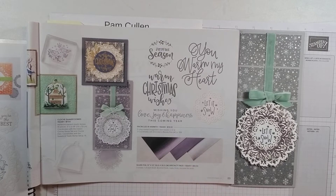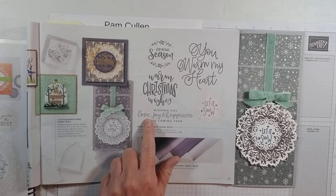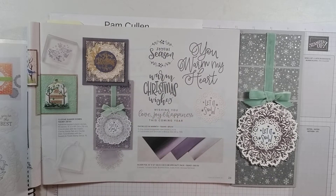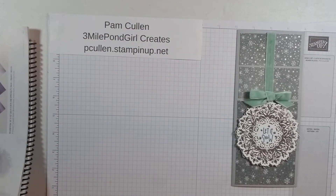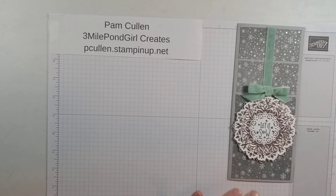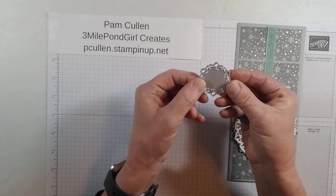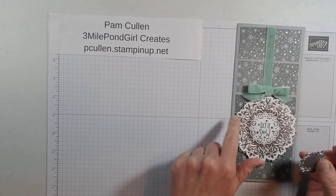From the stamps we're going to be using, we have the Let It Snow stamp, and for the inside we're going to be using Wishing You Love, Joy and Happiness This Coming Year. Those are the products we're going to be using. We're using just about every die out of this set except for one — that other little centerpiece. Other than that, we're using all the dies in the silver and the basic white.